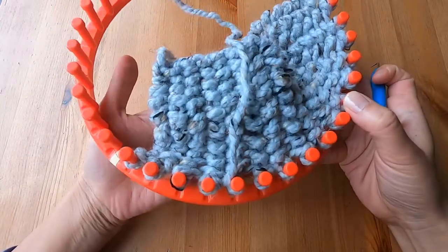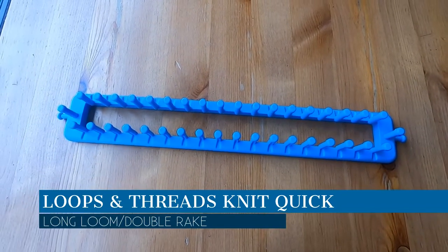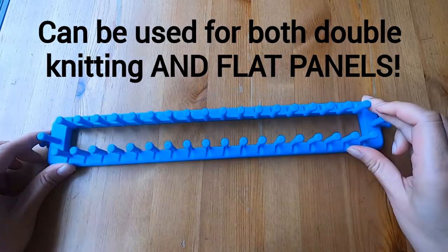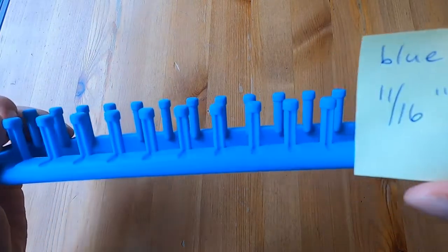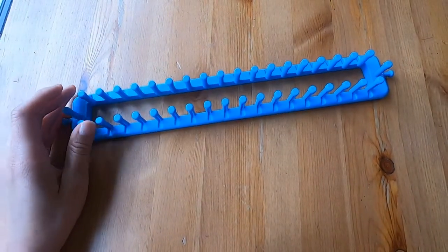I totally love this loom. Now let's look at their long loom, which could also be known as a double rake or a board loom. It's for people who want to do some double knitting. For the space from the center of one peg to the center of the next peg, there is a space of 11 sixteenths of an inch.